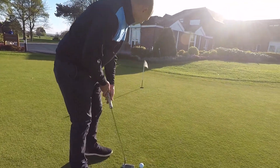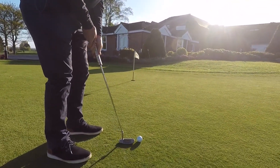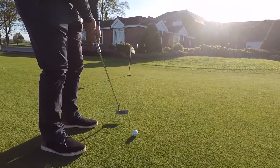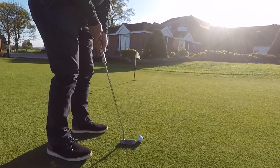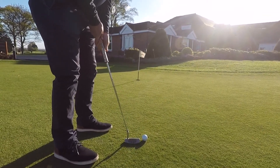Getting right in here so you can really see how Adam's going through the process of this putt. He's got a point just about — actually literally an inch in front of the ball — and he's just going to roll it over that spot.